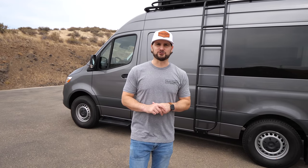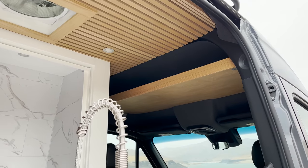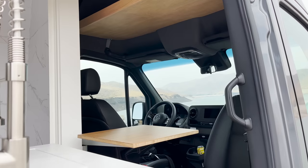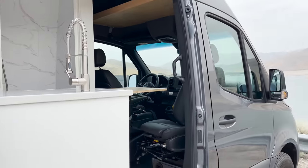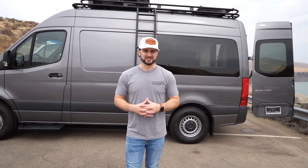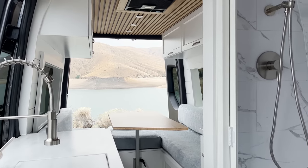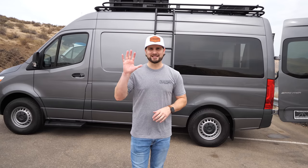If you enjoyed this van tour of van number 19 — a 144 Mini Beach House layout by Custom Crafted Vans — thank you to our amazing team that helps us crank these out. At this point, it's no longer just Sarah and myself; we have an incredible team and a beautiful 7,000 square foot shop we get to work in every day. Thank you guys — if you liked this, give it a thumbs up and subscribe if you want to see more van life content and van tours from Custom Crafted Vans.